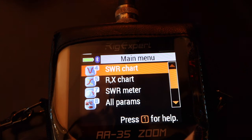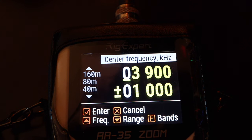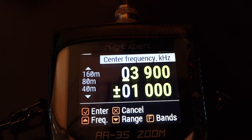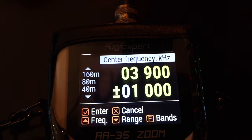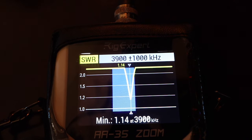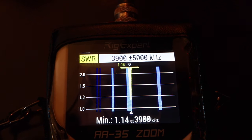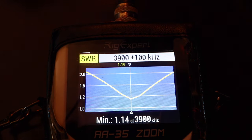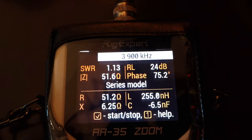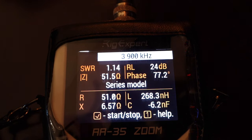Let's take a look at the SWRs. The frequency I want was 3.9 megahertz, which is already selected. I'll hit the check button and do the SWR sweep. It's a minimum of 1.4 on 3.9 megahertz — let me zoom in. There it is: at 3.9, the SWR is at 1.14 and I'm at 51 ohms. That's pretty good.